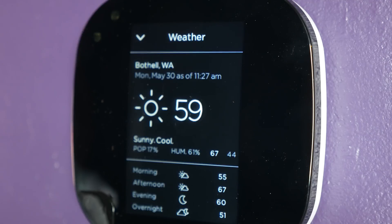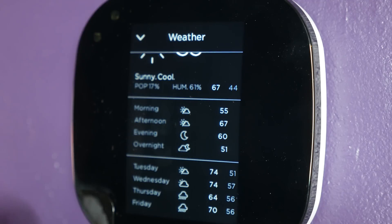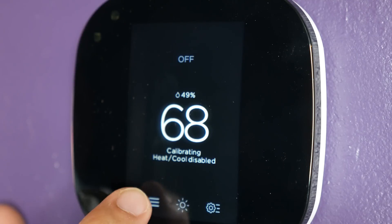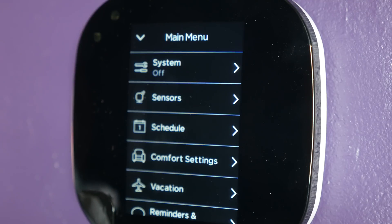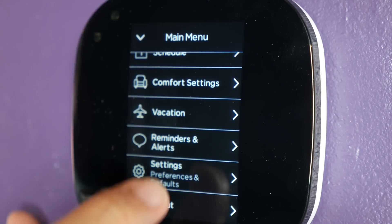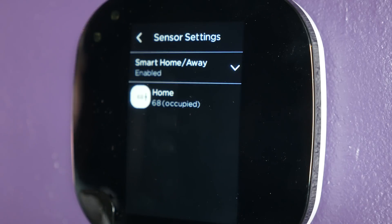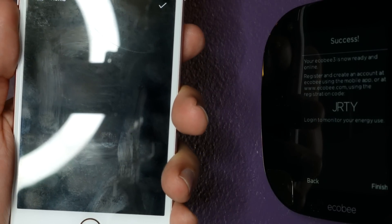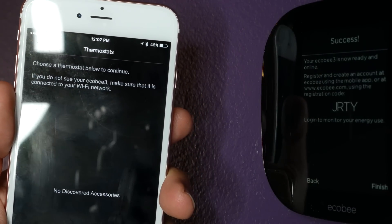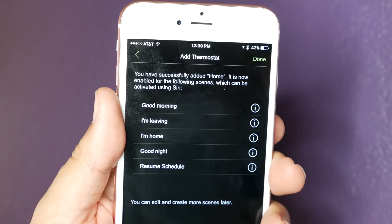Once everything is up and running, you're able to control the Ecobee 3 in a few ways. First, directly from the built-in touchscreen. When you approach it, the Ecobee 3 changes from the view-only interface into the interactive one. Changing the temperature is as easy as sliding your finger up and down the right side of the display. You can also get a weather forecast right on the Ecobee 3, change the settings, or use a smartphone app, downloadable from the Apple App Store or Google Play Store. Finally, you've got voice control, which is the most convenient, especially when it's hands-free.